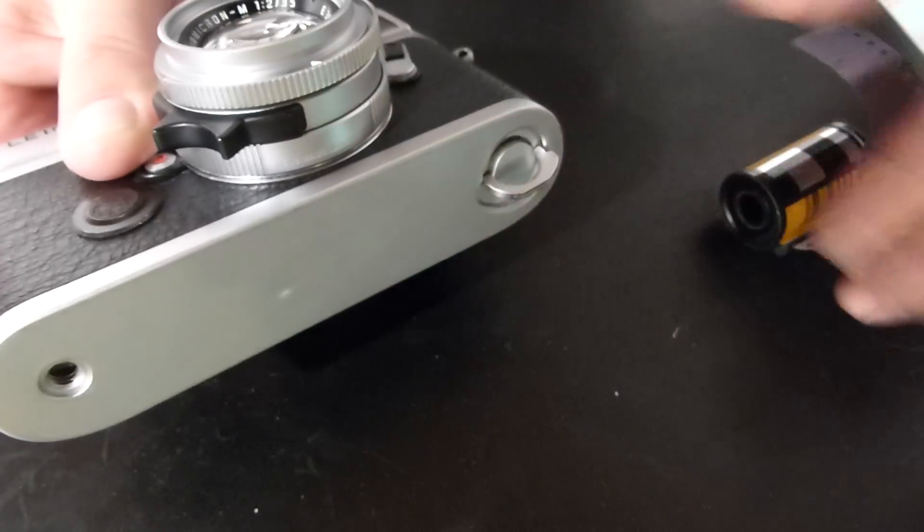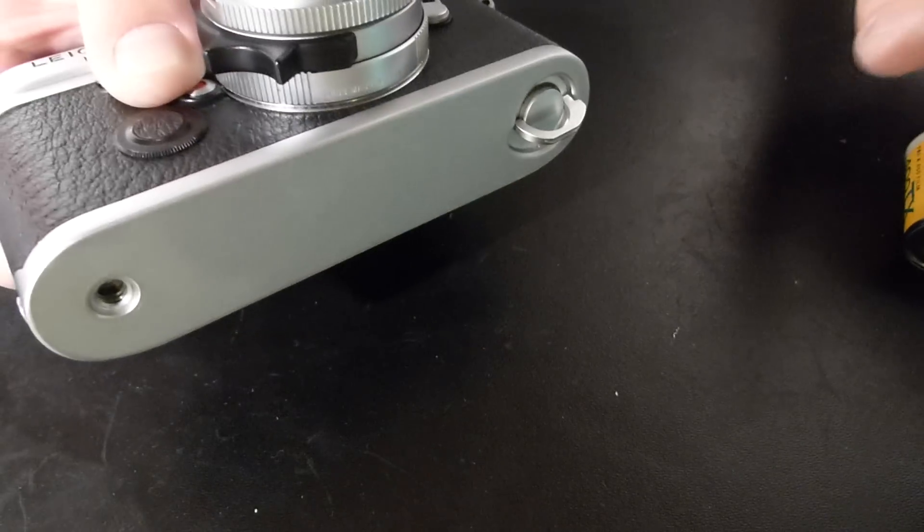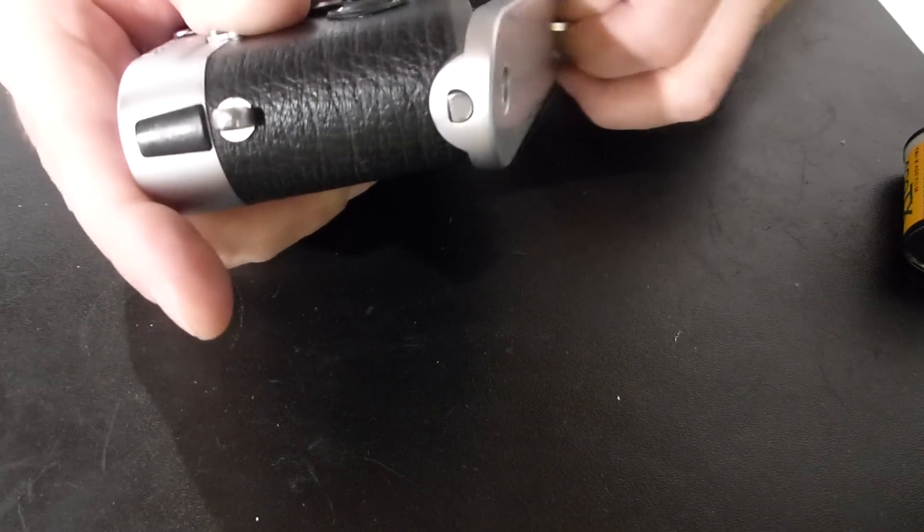Firstly, open up the camera by taking the base plate off. You turn it 180 degrees. Be mindful of the little hinge fitting.